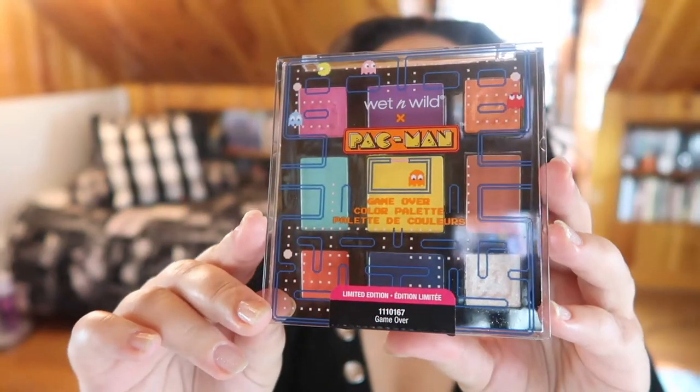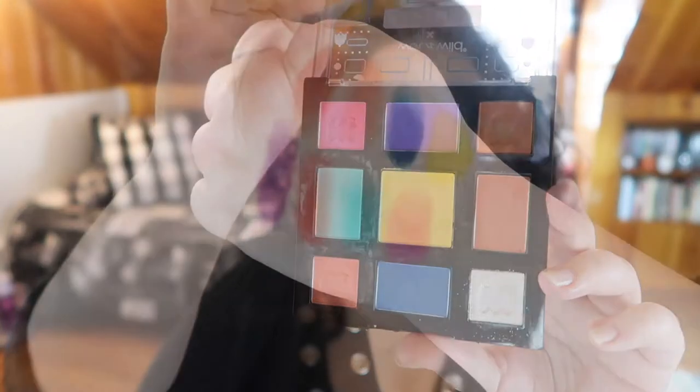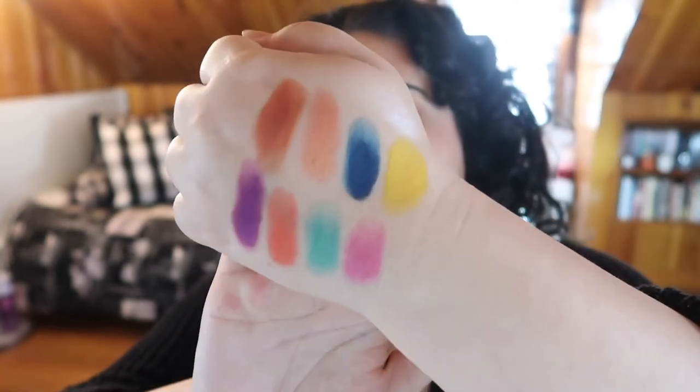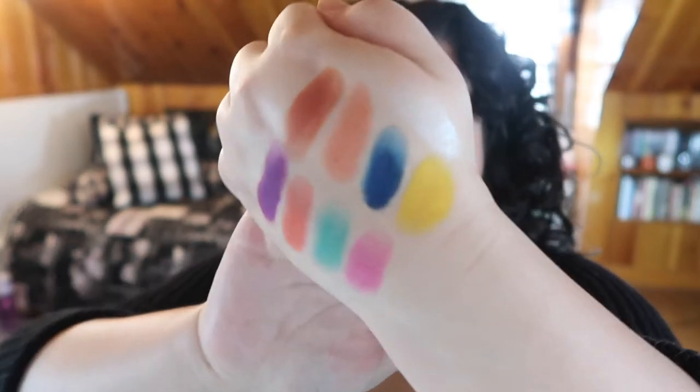So unfortunately, so many of these are misses for me, but there are some really good hits. Let's jump right in with the Pac-Man palette — technically called the Game Over palette. You get nine shades and it is a more colorful palette. Overall the shades are actually really nice; I only have a problem with the two shimmers. They should have just kept this an all-matte palette. The mattes work really well — not super pigmented but buildable.